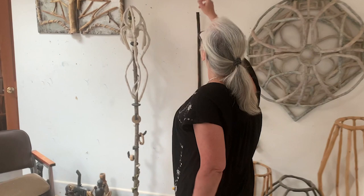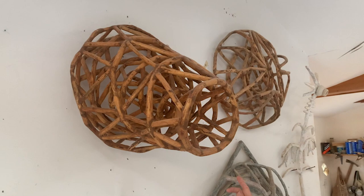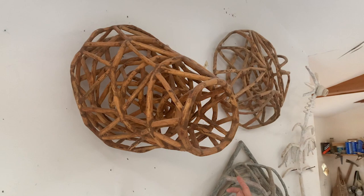So for instance, this sculpture here called Black Hole, which was based off of images from the Hubble telescope being sent back to Earth — this piece has 244 small pieces of wood that have been joined together.